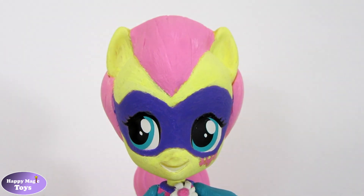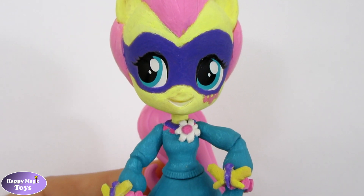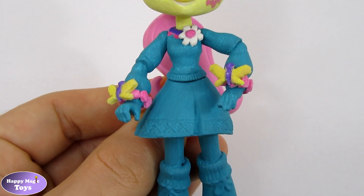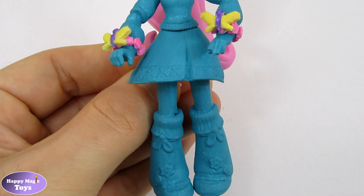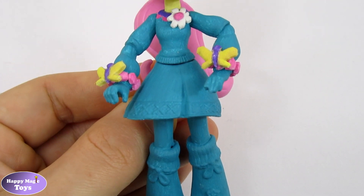With everything added, our custom is now complete. I'm really pleased with how this custom turned out. I think my choice to increase the size of the hair has really helped to give the face more character. I also really like how well the butterflies turned out.